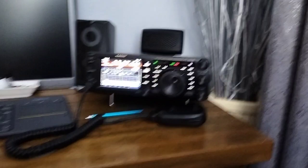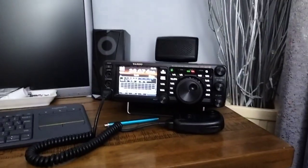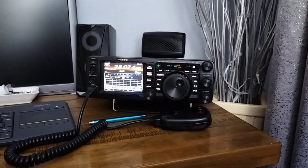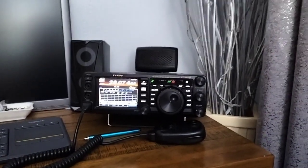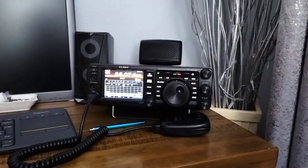I've had a QSO into Australia using 45 watts, just last week when the opening started, and had some good success with the wee radio. I also have a Yaesu FTDX10, which of course is something else. But this is basically a shack in a box, with everything all the way from 1.8 up to 70cm.